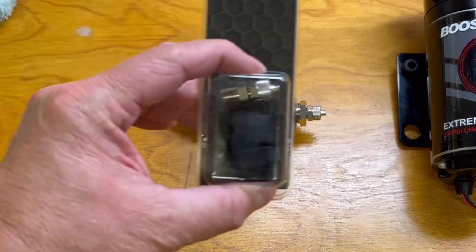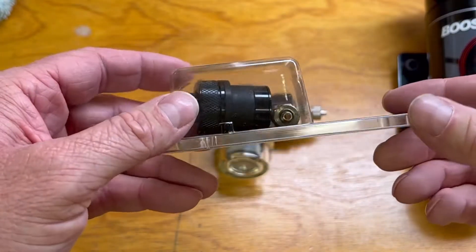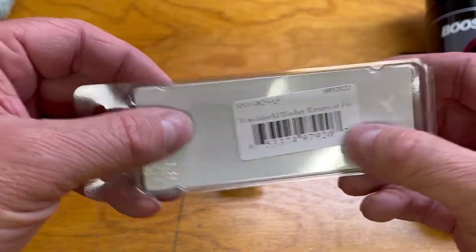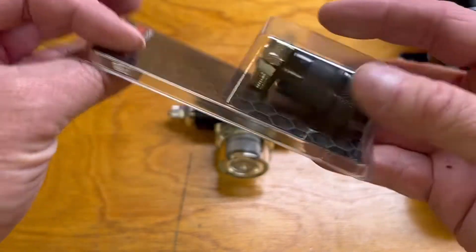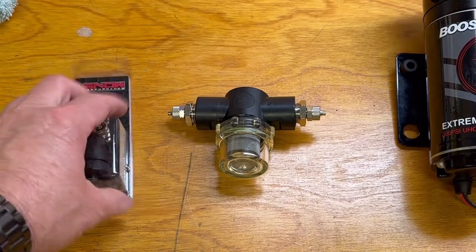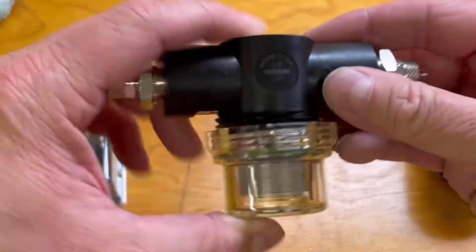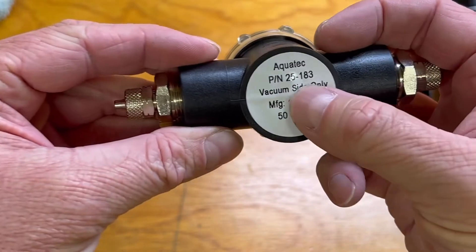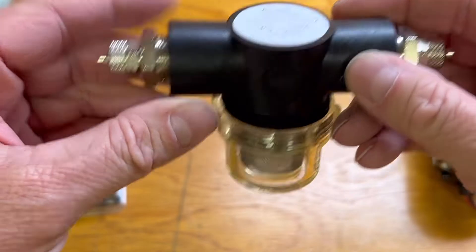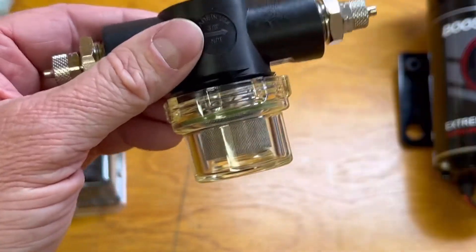Starting at the tank: this is the tank tap — it's got a nice compression fitting and it's called the windshield washer reservoir plug with a push connect fitting. This lets me tap my tank and then go to this filter, which is a 50 micron filter for vacuum only — on the side that the pump sucks from. It has a push-to-connect clear lens so I'll be able to see what's going through there.